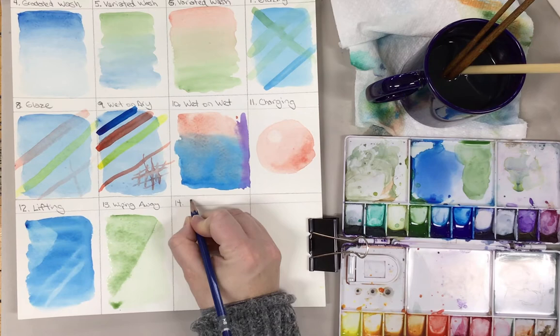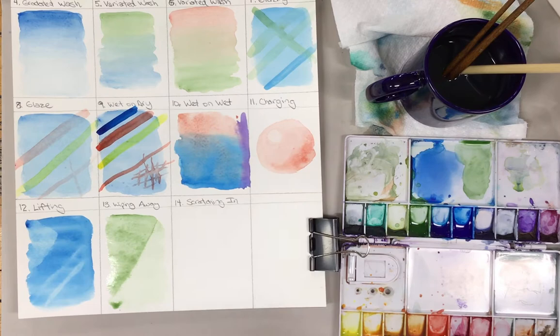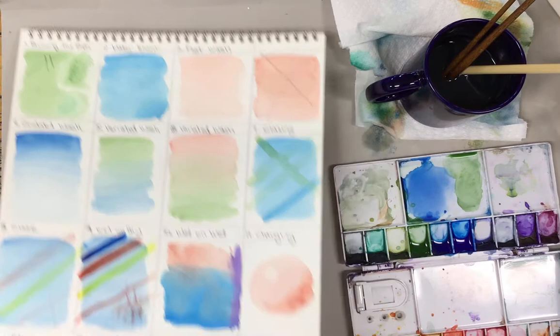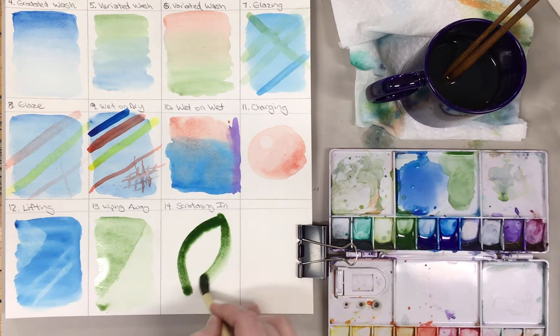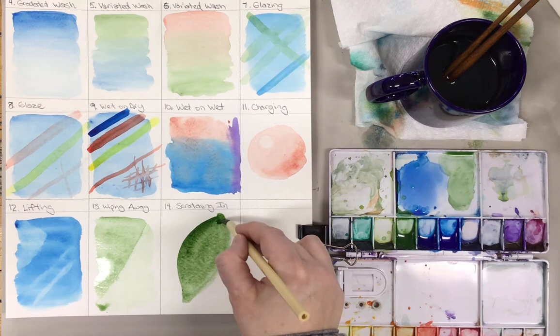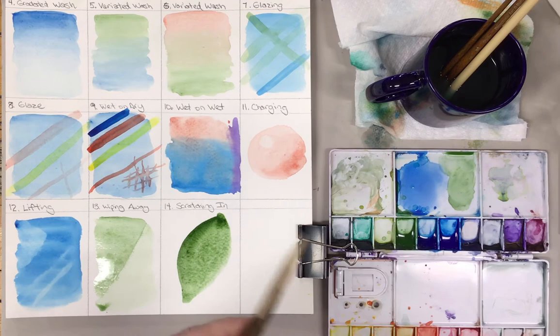Number 14 is intentionally scratching into a wet surface. We had mentioned before on bruising the paper that we don't want to do that, but often we break rules in art and so it's okay as long as we have a reason. So I'm actually going to go ahead and grab the green again. Let's say I have a leaf and I want to draw some dark lines on it.